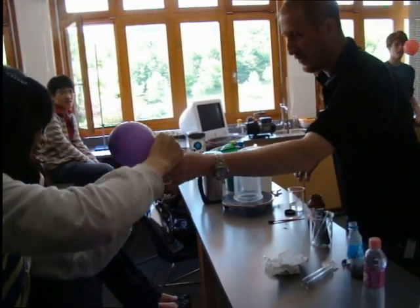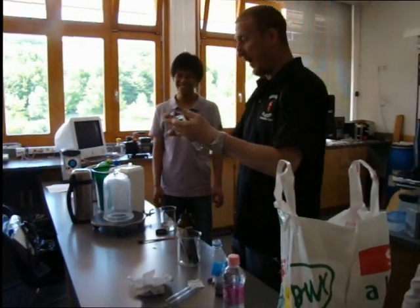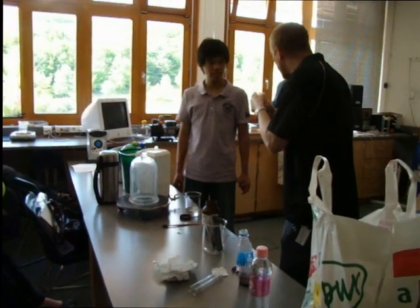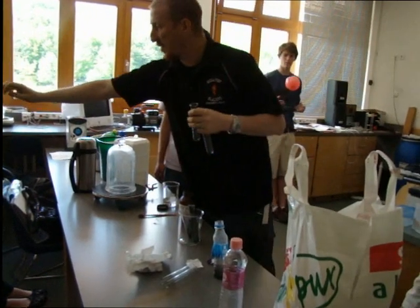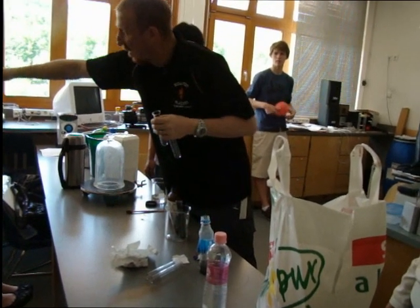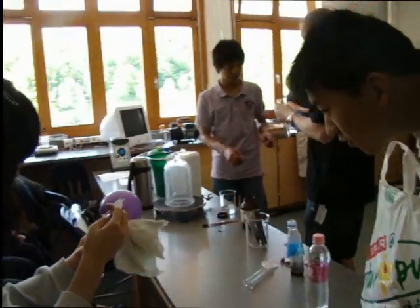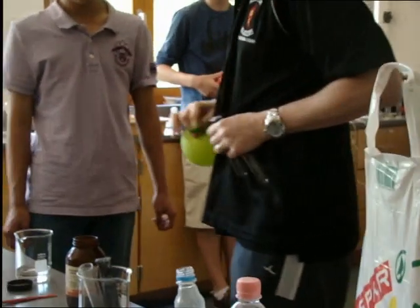We'll do this first so we don't have to hold it. Okay, now the tricky part — we gotta put those balloons on here. Oh, it's leaking. It's not going to cure oxygen. It's okay. That was water.